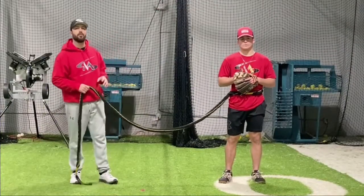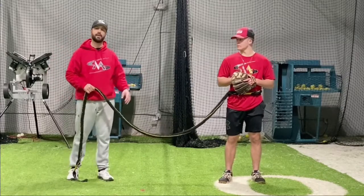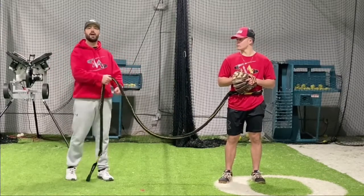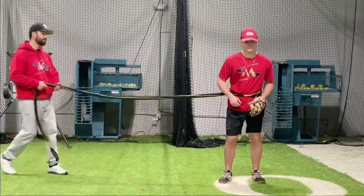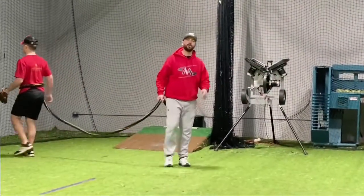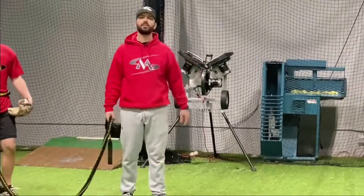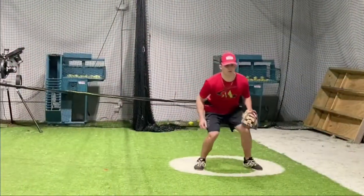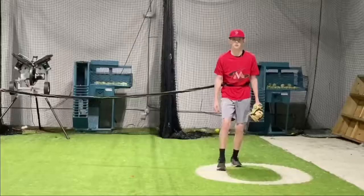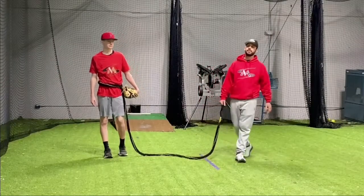Now we're gonna do the same thing but we're gonna use the bungee cord to give him that extra pull. He's still gonna do his pre-pitch, as soon as he hits the ground I'm gonna give him a pull. Make sure when you do this you're not pulling him way too hard because you don't want him landing on his face. Now we're gonna go forehand — same thing here.